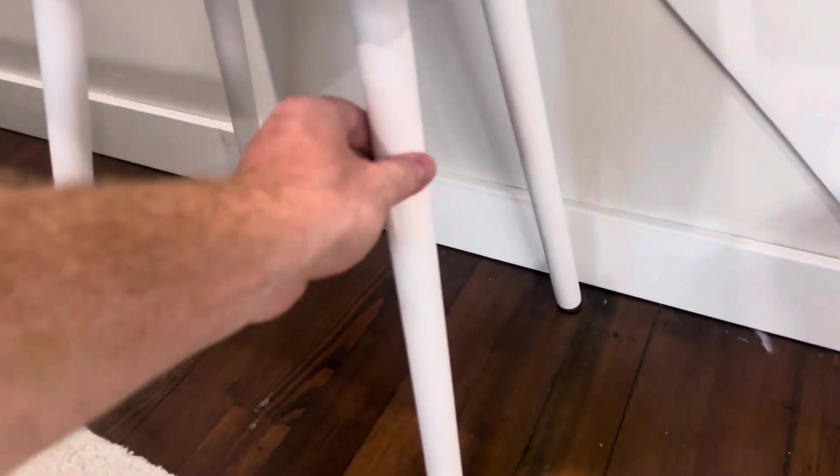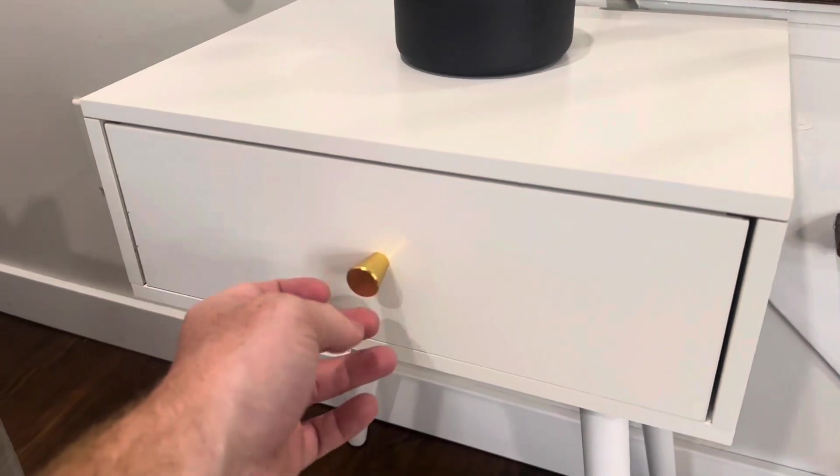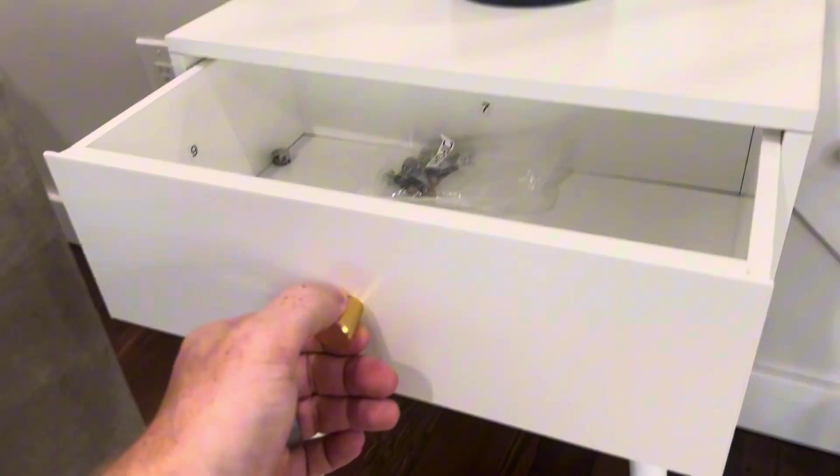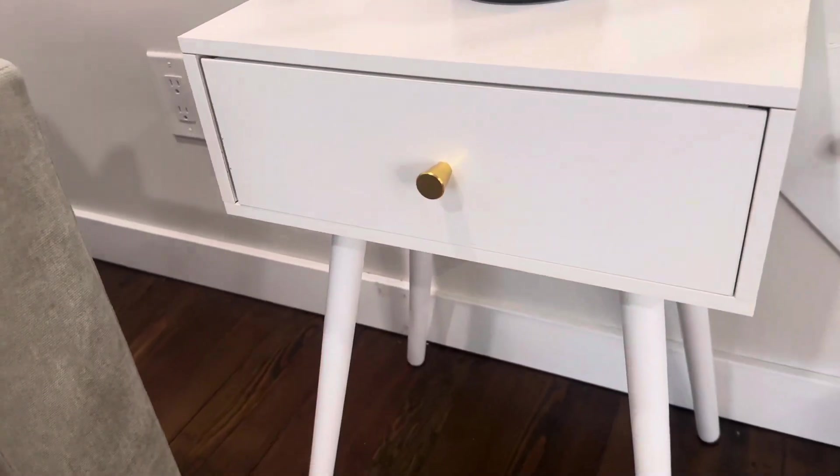It has four solid wood legs and a beautiful top. The handle pull goes on easy, and you have plenty of space inside the storage drawer to hide whatever you want.